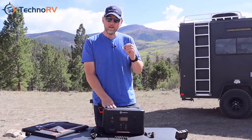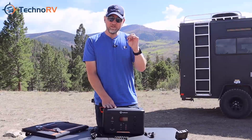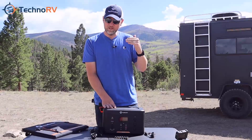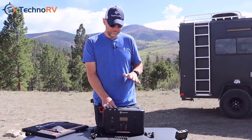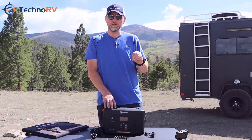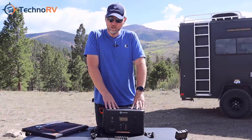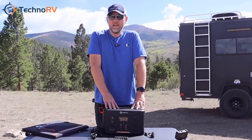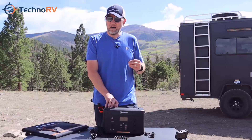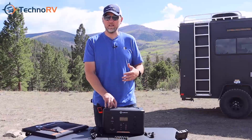Southwire does this measurement from zero to 100%. I have seen other units on the market that base theirs on zero to 80%, and Southwire decided that doesn't seem right — they do it from zero to 100%. So that's a thousand cycles from zero to 100%, and that's industry leading. This unit also has a two-year warranty, and when you get the unit from Techno RV, you'll have the option to extend this warranty by up to three additional years with the exclusive Techno RV warranty program.